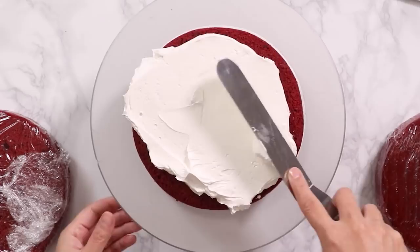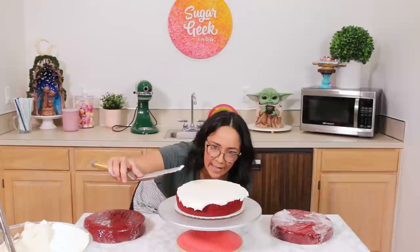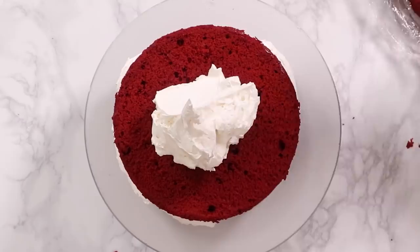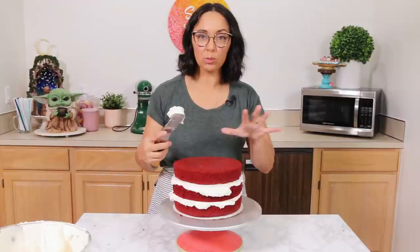Come down kind of low and make sure it looks level and flat. Set up the second layer, press it down, make sure it's even, and smooth that one out nice and level. Now we're gonna put a crumb coat over the entire cake, which is just a literal super thin layer of buttercream to seal in the crumbs. We'll take a bench scraper to smooth out the sides. If you don't do a crumb coat then all of the crumbs from the cake are gonna get into the final layer.